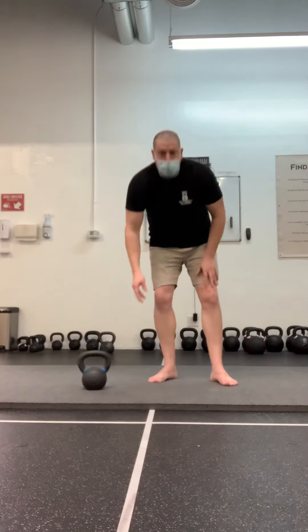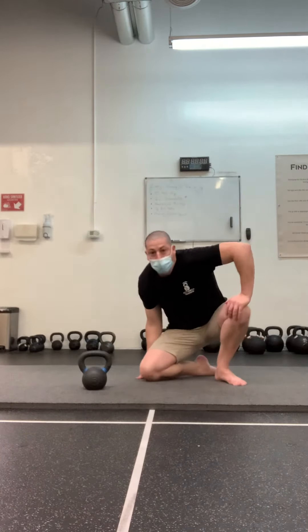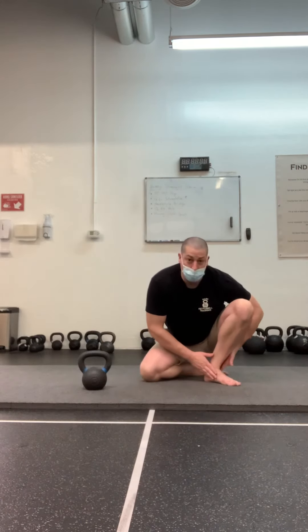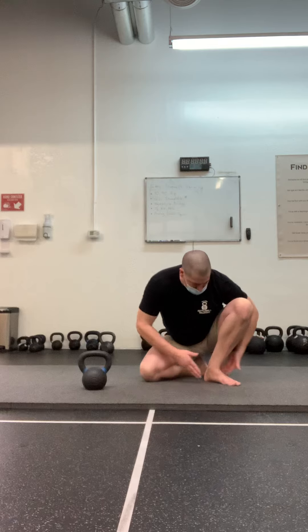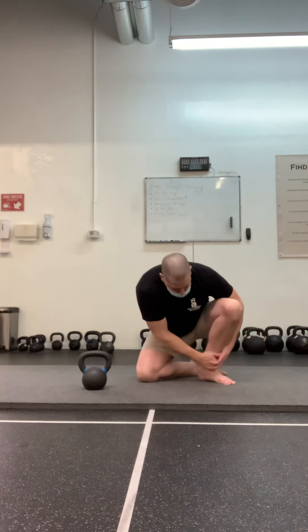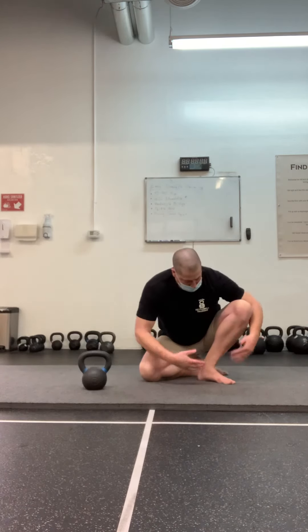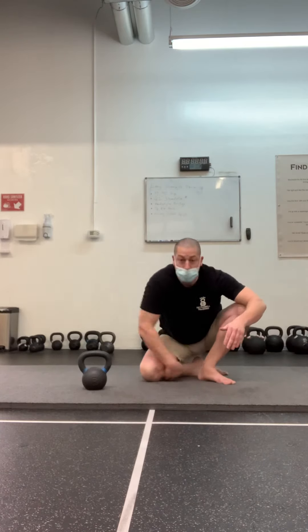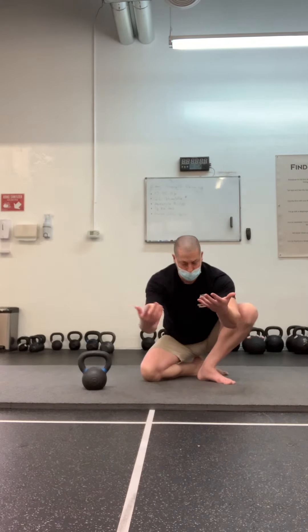In the crouching halo, I'm going to set up with one leg folded underneath me, the foot flat. I'm going to sit towards that heel. Now my other leg — what I'll call my front leg — I've got my heel back towards my back leg only so far as I can while keeping that heel in contact with the floor. My foot on my front leg is perpendicular to my tibia on my back leg, so now I'm in this crouch position.